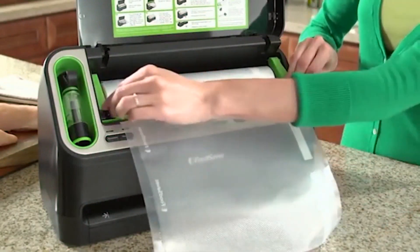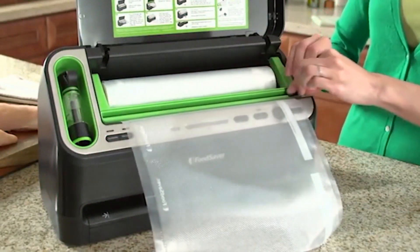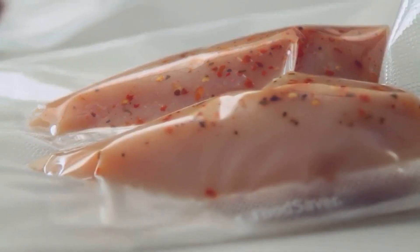Vacuum seal rolls give you the flexibility to create custom bags that are the exact size for the job to keep your foods fresher, longer.